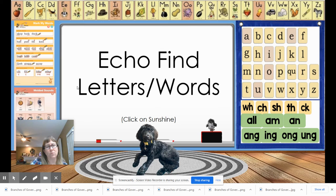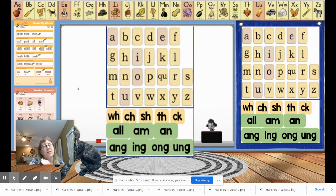Let's go to echo find letters and words. If you have your boards get them out; if not, you're going to point to these, and when we get to words you'll need paper. The first sound I want you to find is ang — everybody say ang. Point to ang, and tell me what letters say ang. That's right: ang. How about ong — everybody say ang, point to it, and say the letter names. That's right: O-N-G. How about ung — everybody say ung, say the letter names and point to it. That's right: U-N-G. Let's do ing — everybody say ing, point to or say the letter names. That's right: ing.